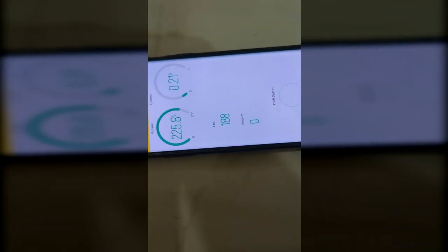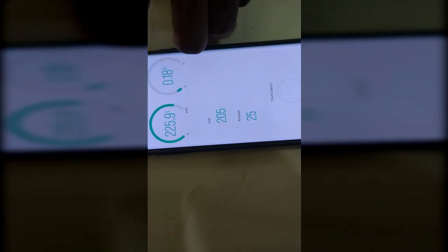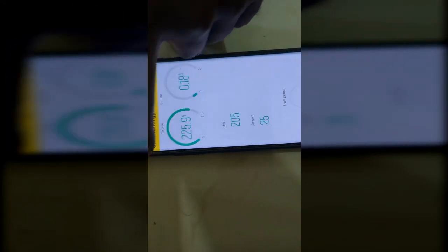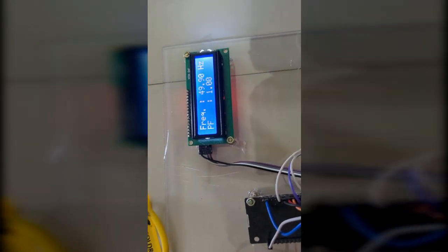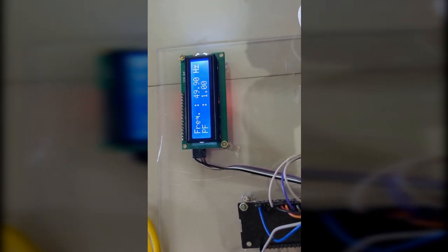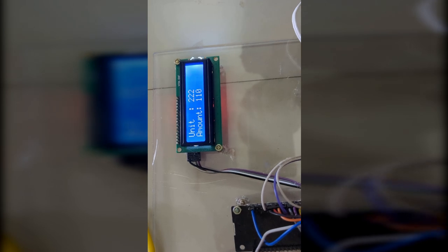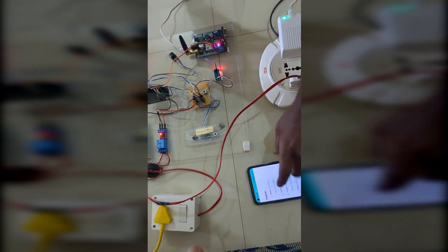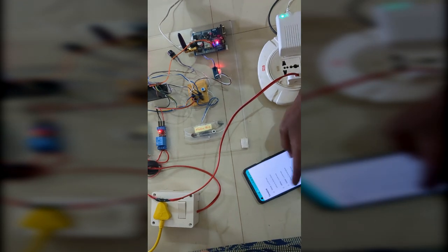The power factor is also calculated and the billing amount is also calculated and displayed here. There is also a theft detection LED. Once theft is detected, all the timestamps will also be stored — like what time the theft was detected and what time the current was measured. Everything will be recorded. The unit consumption is now showing and everything will be displayed in the mobile application.